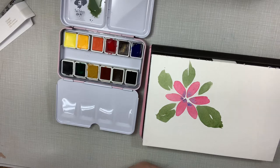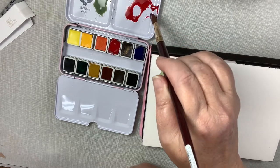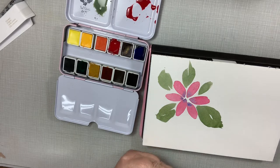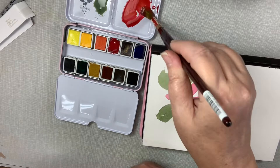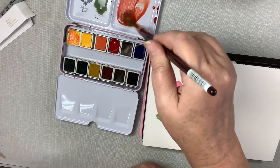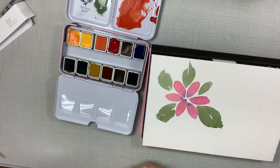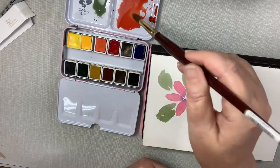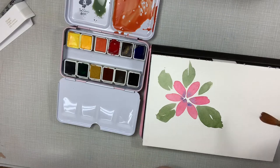Let's mix this rose red with some lemon yellow — gosh, that's just a lot of pigment, I like it! I'm going to go in there after that without rinsing my brush, then go back and clean it off. Okay, so that gives me a pretty good orange. I'm just going to pull some petals out here.